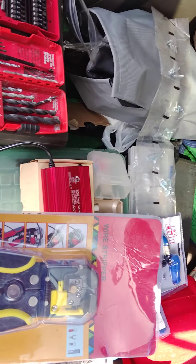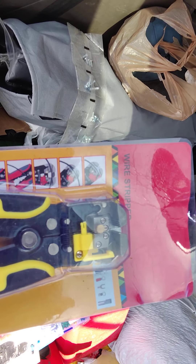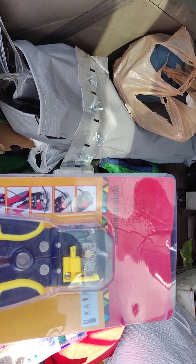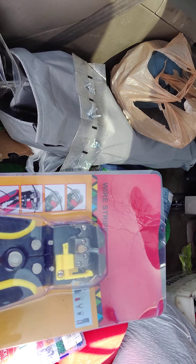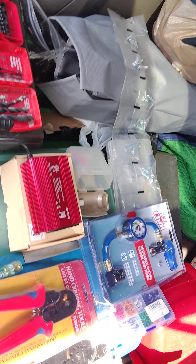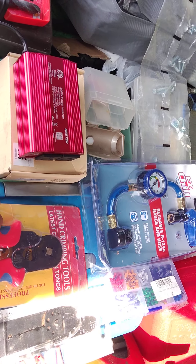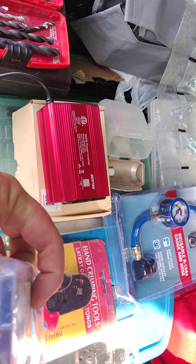Over here we have your standard wire stripper. This will come in handy when I rig anything from my battery bank for my 12-volt accessories. It's a really nice tool to have.